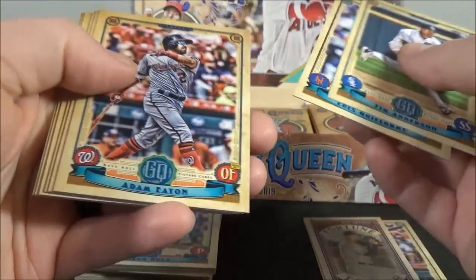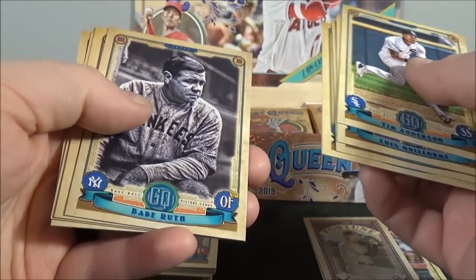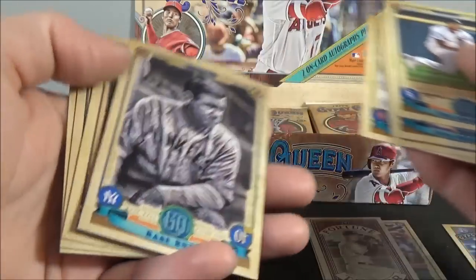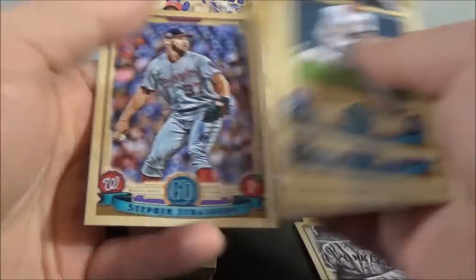Anderson, Gilmore, Eaton, Nemo — oh, that's a nice short print. Vavre is a short print, card number 320. That's a nice one. Lowe, Hendricks, and Strasburg.